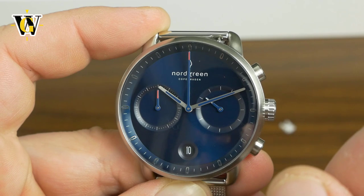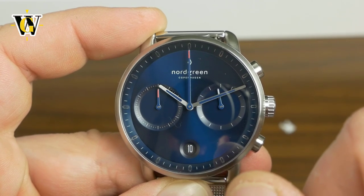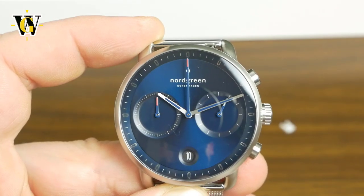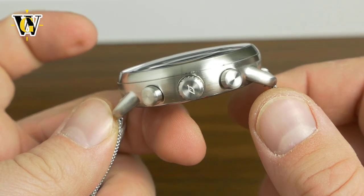I don't think this watch features lume because this has a blue paint and I really doubt it glows. Just to check, I'll turn off the lights for a second — yup, definitely no lume whatsoever. There's a date at six o'clock and I like the symmetry. Overall I really like the look of it.